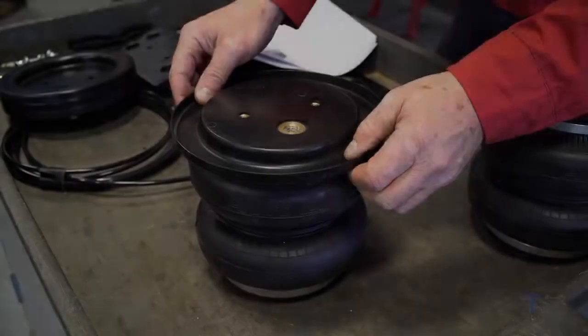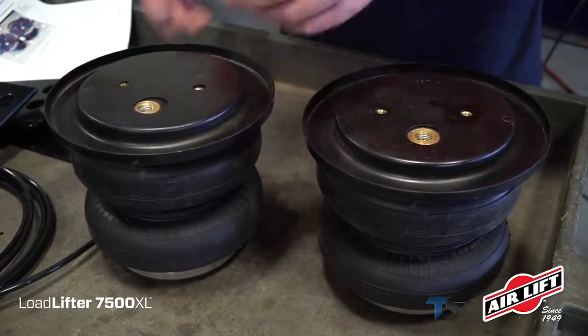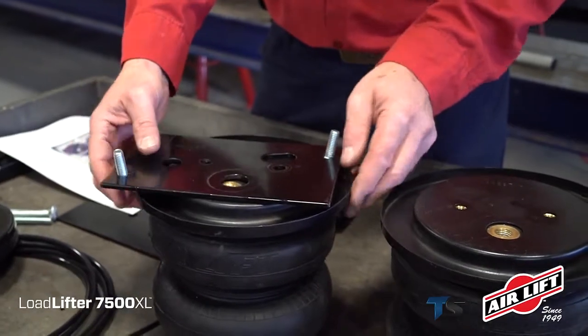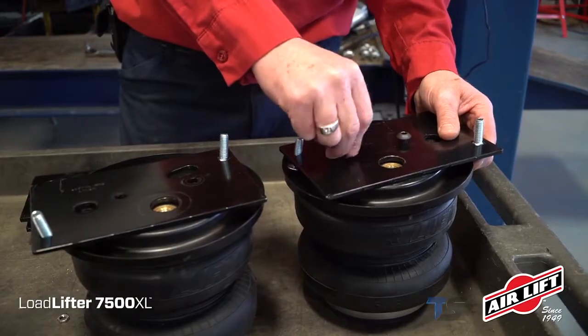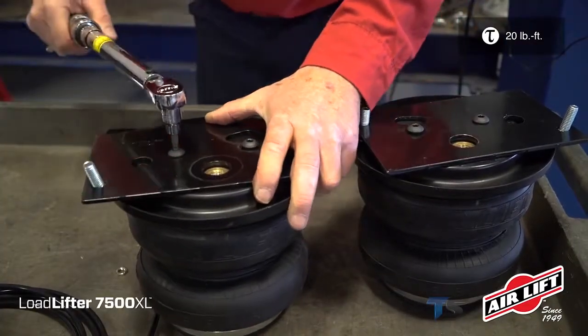We'll start by assembling the air springs. Place a roll plate on top of each air spring. Next, insert carriage bolts into the back square holes of the upper bracket. Then, secure the bracket to the top of the air springs with button head screws. The upper air spring brackets will mirror each other, creating a left and right hand assembly.